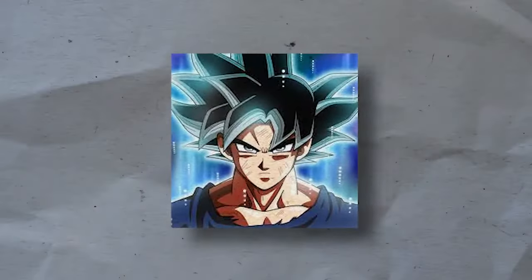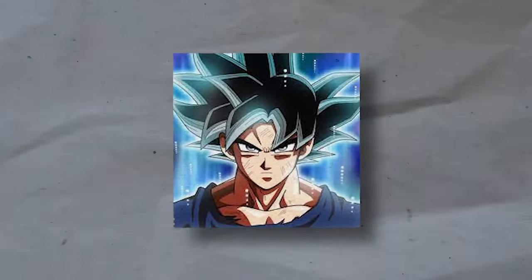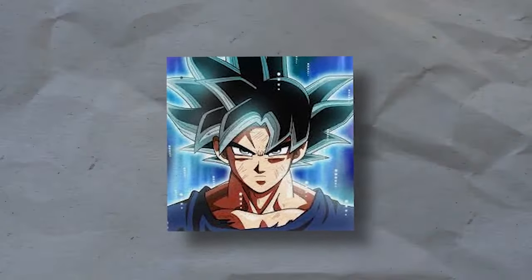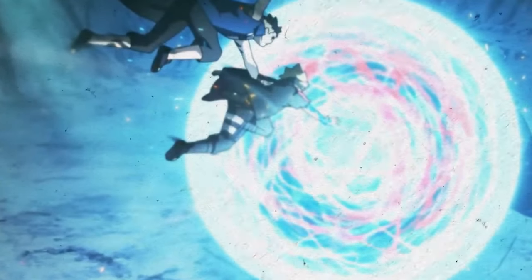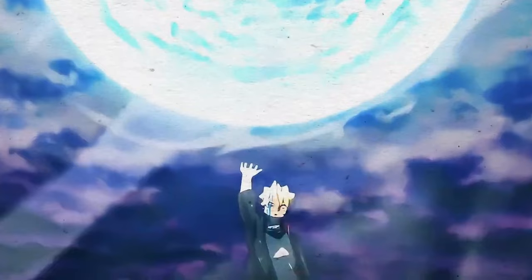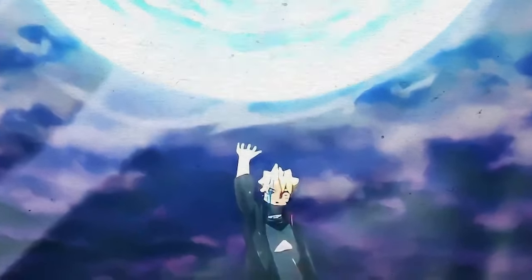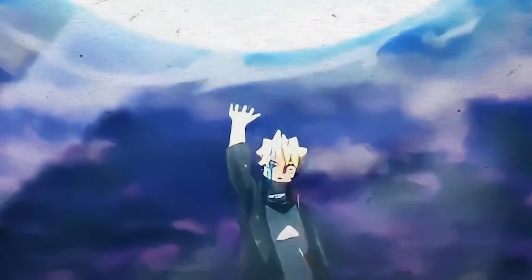Before we get to the last Rasengan, a couple of honorable mentions. These are Rasengans seen in the anime without a whole lot to go over. The first is the Unison Rasengan, utilized by Boruto and Kawaki in episode 206. The second is Boroshiki's own massive Rasengan, seen a couple of times throughout the franchise — first against Boro and more recently against Sage Mode Naruto.